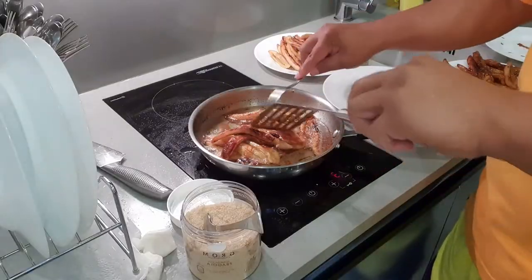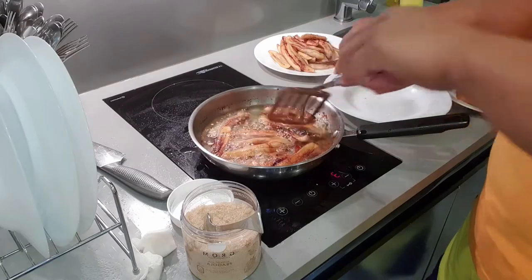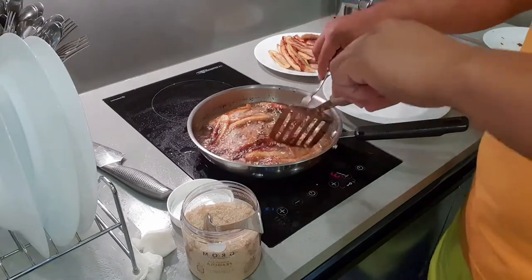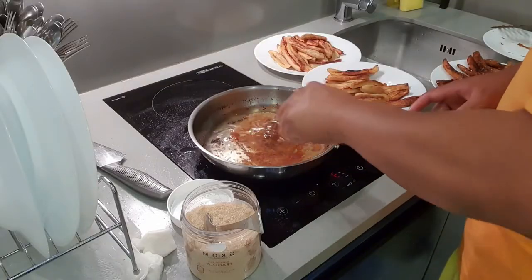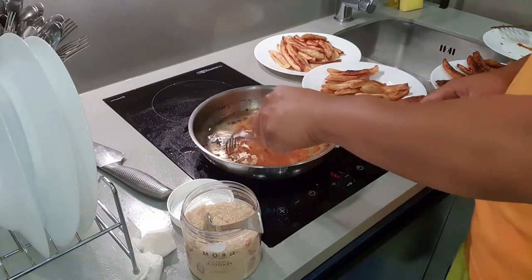Napaka-importante dito yung timing ng paglagay. Kasi pag linagay mo pa siya ng masyadong maaga na hindi pa nag-melt yung mga sugar, magkakaroon ng granules yung mga bananas mo. Ang gusto natin dito is yung smooth na pagkatunaw ng mga asukal. Kailangan medyo nag-start na siyang mag-melt o mag-caramelize yung sugar bago natin siya ilagay. Hindi yung pagkalagay mo pa lang na asukal, ilalagay mo na yung bananas mo — magco-coat nga yan, pero granules siya, may mga buo-buo doon sa mga bananas mo pag naluto.